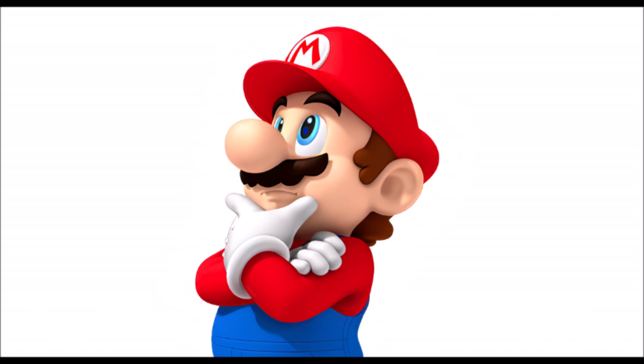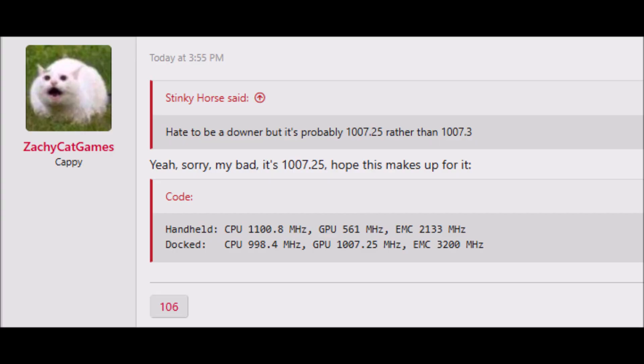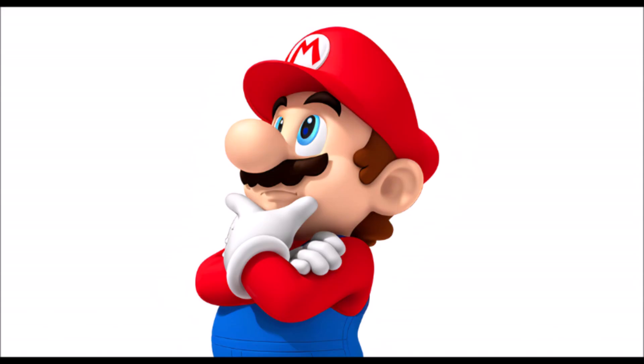Even in these leaked frequencies, the GPU in both handheld and dock mode is clocked a lot higher than most people anticipated — which is a good thing — but people are focusing on the CPU clock speeds. Where have we seen this before? I want to take you guys back to before the Wii U came out, when I was telling people that based on where technology was headed and how game development was going, you could expect the Wii U's CPU to be clocked significantly lower.